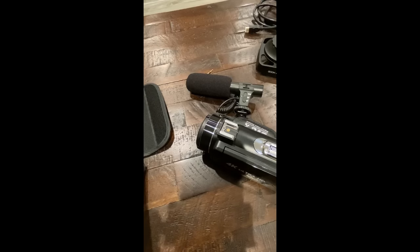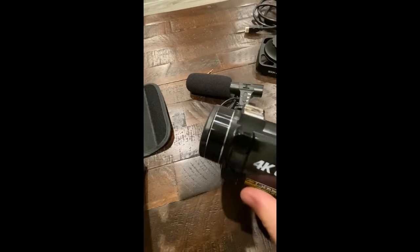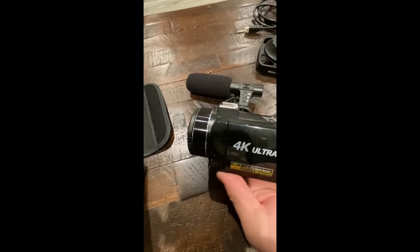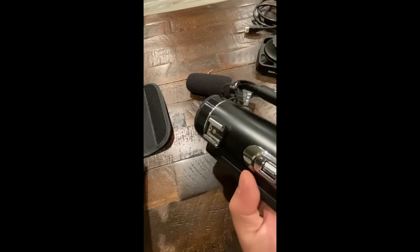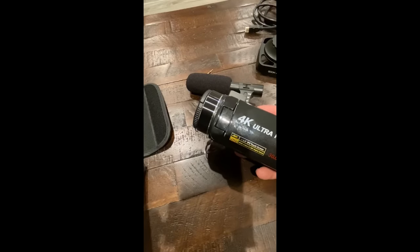Here we are, looking at this 4K video camera by Linnse — L-I-N-N-S-E. These are sold on Amazon; I think this was about $120.